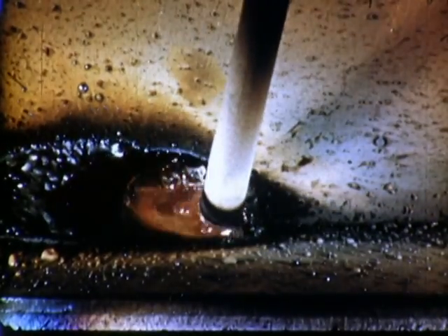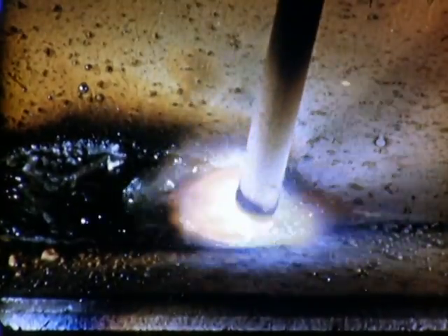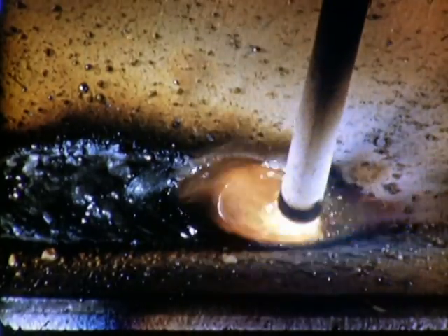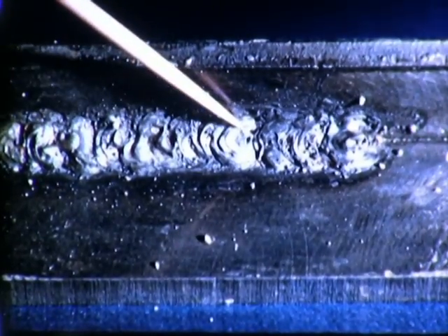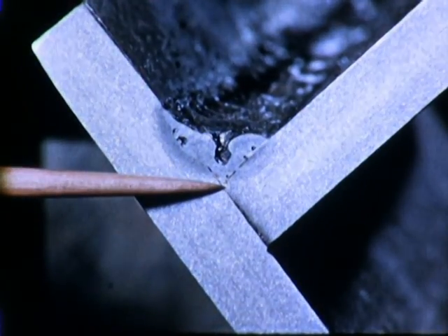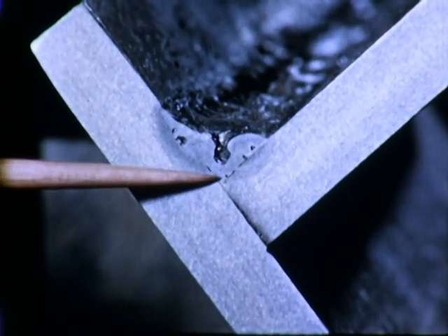When the arc is too short, it is difficult to maintain a continuous pool. Slag and gases are likely to be trapped. The weld is very irregular, with poor fusion at the root. Note the slag and gas inclusions.